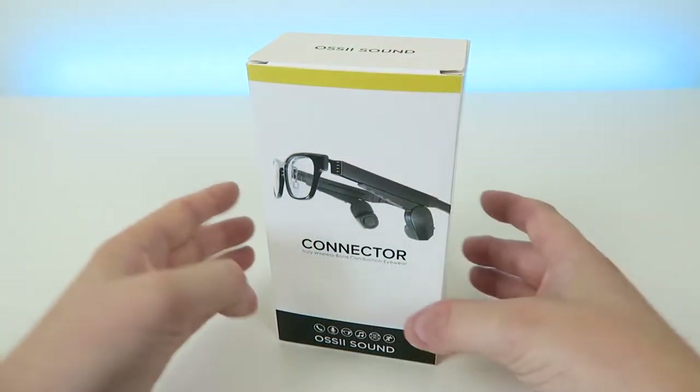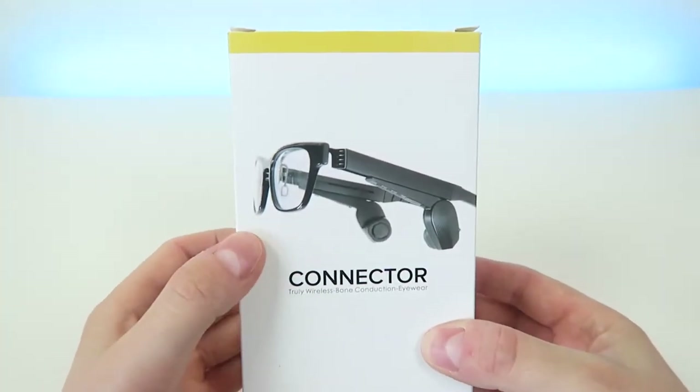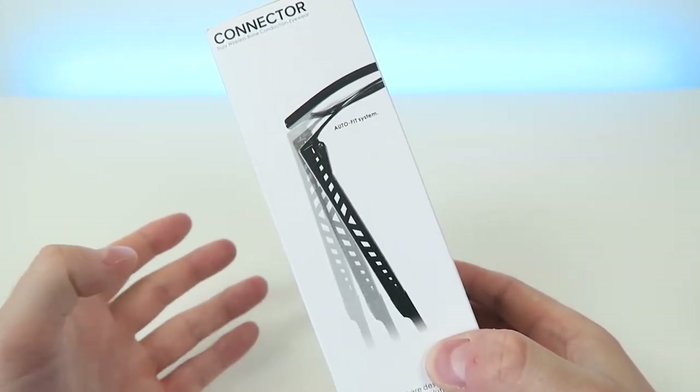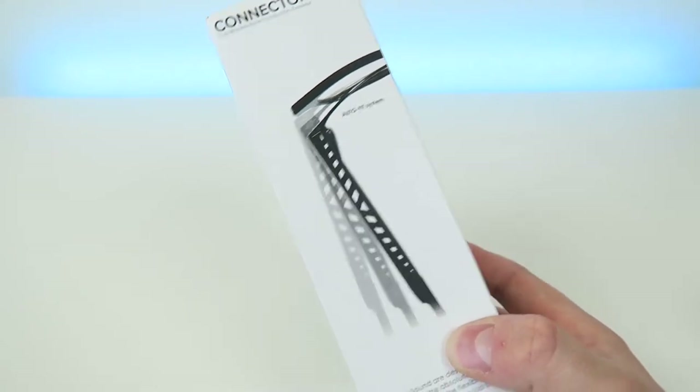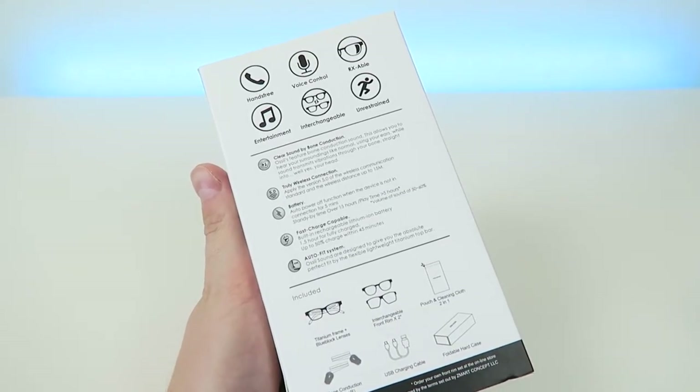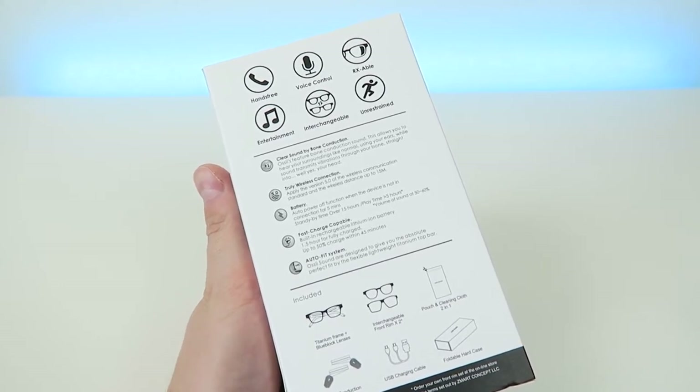Here is the box and you can see the actual product itself pictured here on the front. On the side of the box it mentions the auto fit system, which we'll be taking a closer look at in a second. And on the back side it goes over all of the various uses and benefits of the product, which we'll also be mentioning in this video.